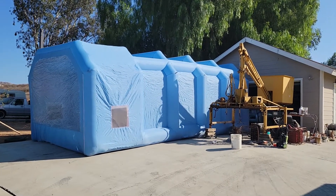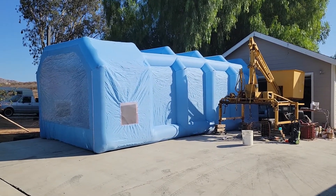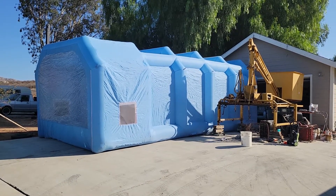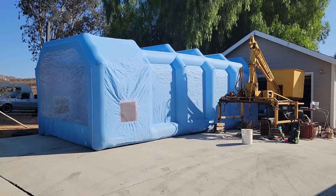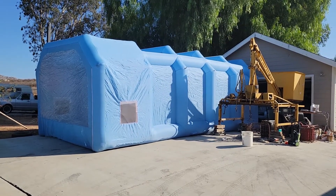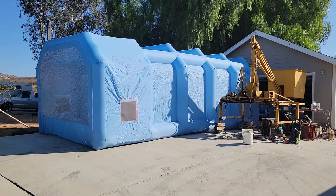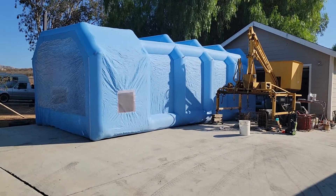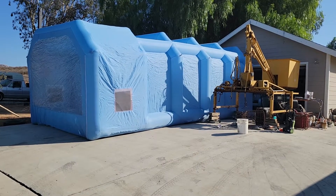I'm going to talk about the good, the bad, and the ugly of these inflatable spray booths. I don't want to discourage you from getting one — I think they're pretty good — but you don't want to have a false sense of what it's going to do and what it's not going to do. Let's take a look inside; it's going to be a little noisy because I've got the fans running.